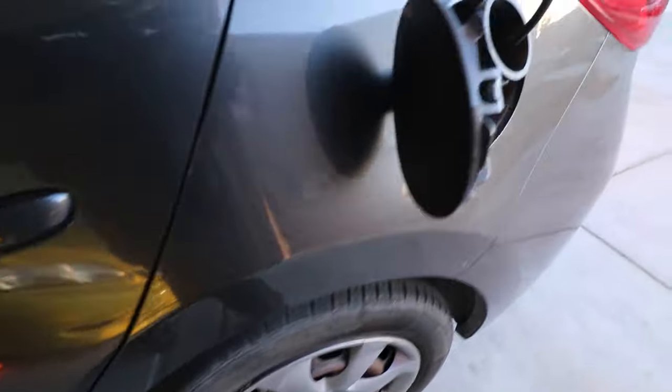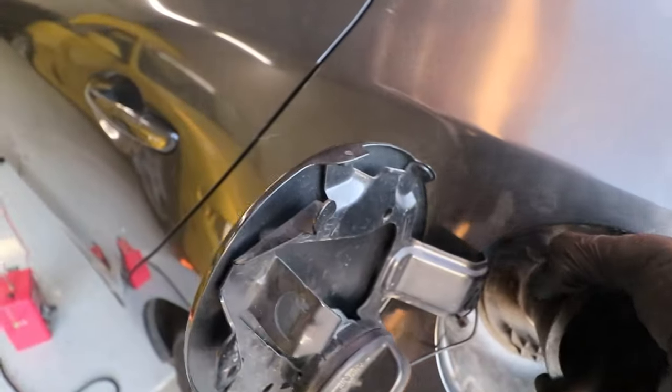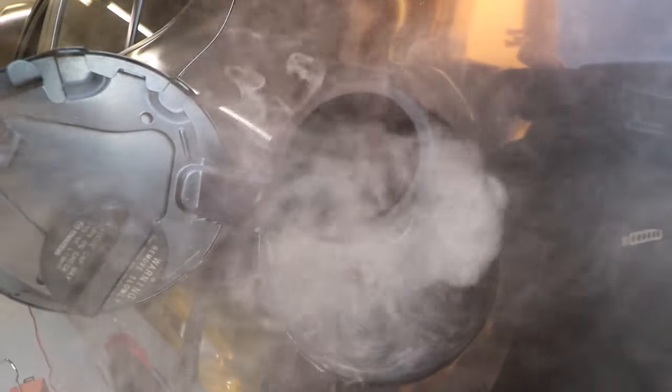Last but not least, we'll go ahead and plug in the gas cap adapter. We got that plugged in, though this fuel cap fitting isn't going to do as much good on a car with no leaks.